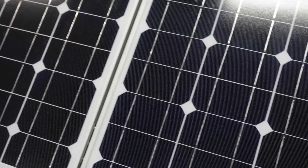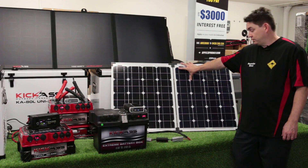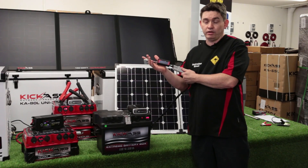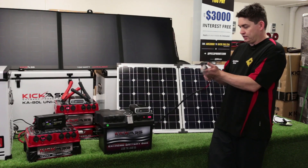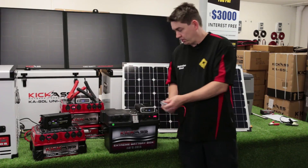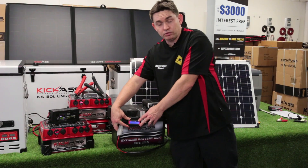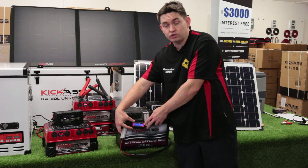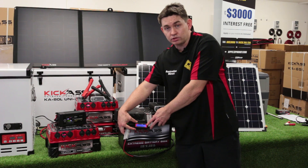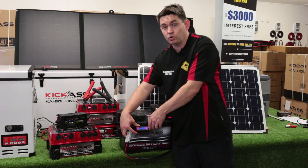The first and probably the most common charging device you have when you're out in the bush is your trusty solar panel. Before you go away, you need to check if that's working correctly. The really easy way to do that is use one of our Kick-Ass digital wattmeters, which is a great way to show what the solar panel output is. All you need to do is clip it onto your Anderson connector on the source side and plug that into your battery pack on the load side. With your panels out in the sun, this meter will tell you the current the panel produces, plus the voltage and wattage. It's also got average functions to measure peak current and peak voltage. Simply hook that up with your panels in the sun and you can check the output and make sure it's working correctly.